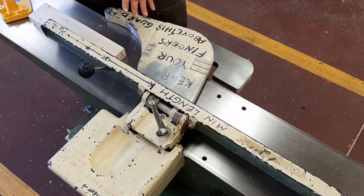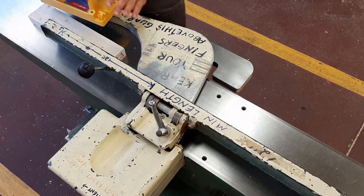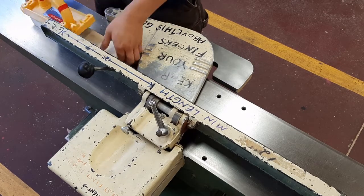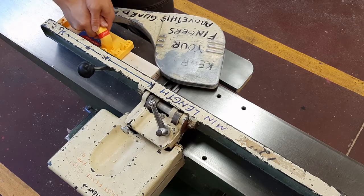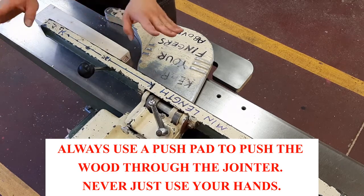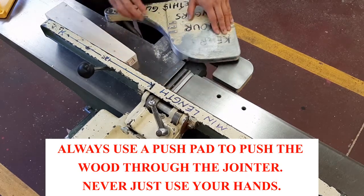As always with the jointer, we don't want our hands going into the cutter head. To prevent that, anytime you're pushing wood along the jointer you want to use some form of a push stick. When jointing faces, use a yellow push pad — it has grippy hook things along the edge and a tall handle so you can push the wood along the jointer. Always use a push pad. Never just use your bare hands and push the wood through, because if something goes wrong your hands could go into the cutter head.